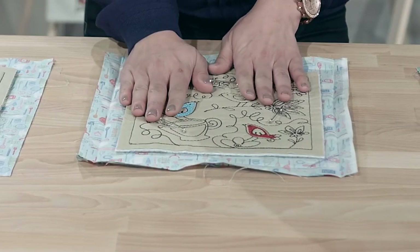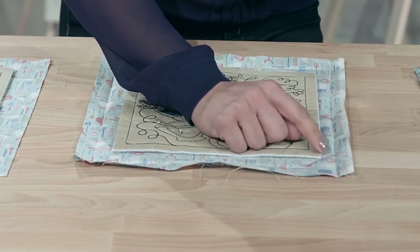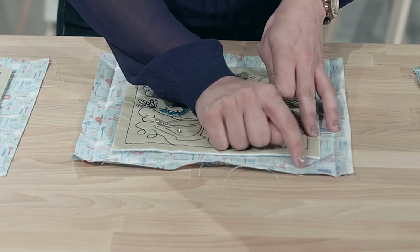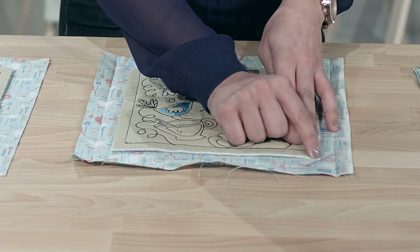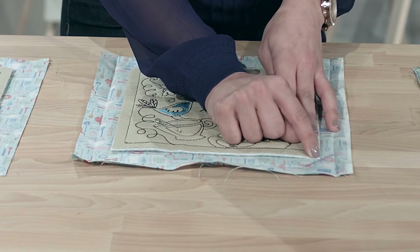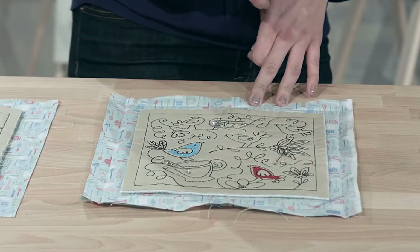Before we move on, after you pin all three layers in place, you need to take a ruler and mark a 45-degree angle on each corner. You can see it's just touching the tip — I've marked that with a purple marker. Make that 45-degree mark around the remaining three corners as well.